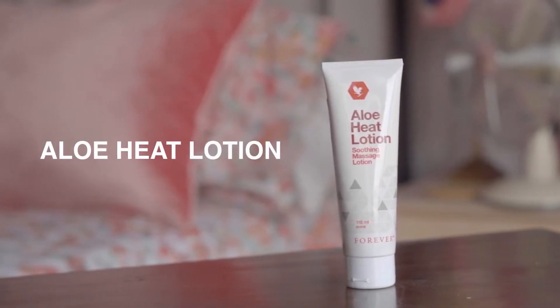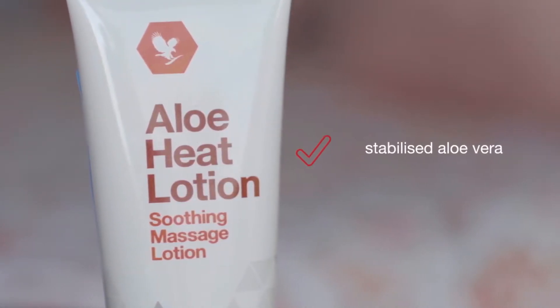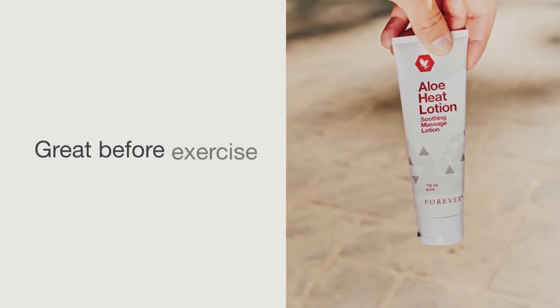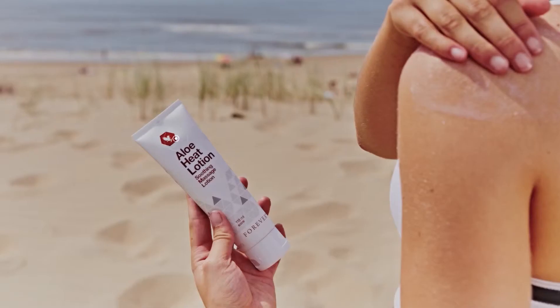Aloe Heat Lotion contains warming agents such as eucalyptus and menthol, plus our stabilised Aloe Vera, providing blissful relief from everyday stresses and strains. Great before exercise and soothing aches after a workout, or even tired achy muscles if you've been on your feet all day.